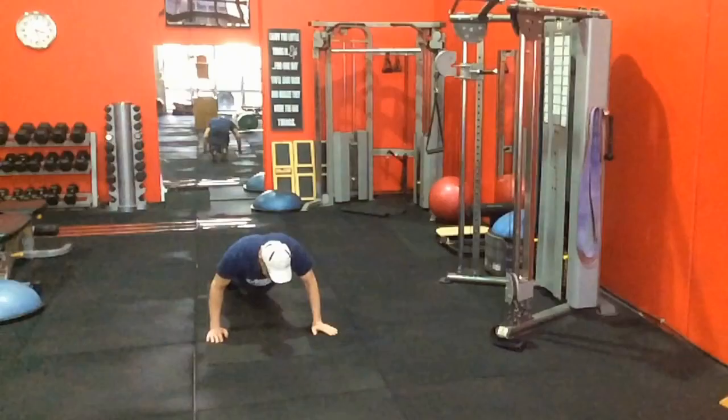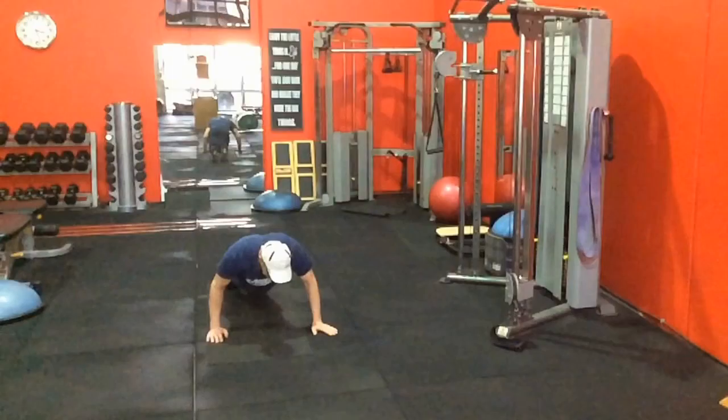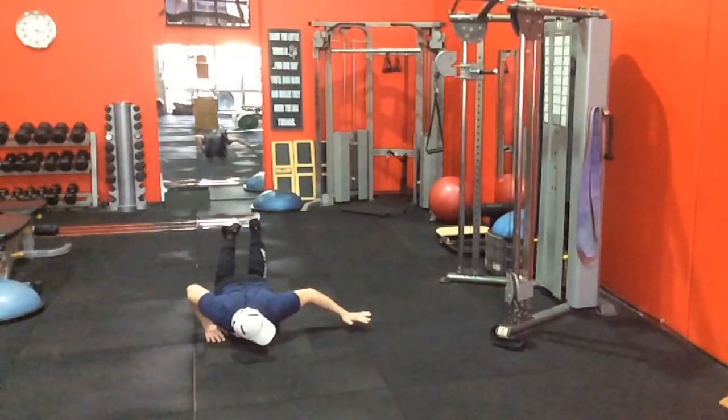The biggest problem is that the pec minor is a tonic muscle, meaning that when there are issues with the shoulder, it tends to ramp up its activity. The serratus anterior is the opposite — it's a phasic muscle, so when there's a problem within the shoulder it basically shuts down. You can see how things can escalate really quickly.